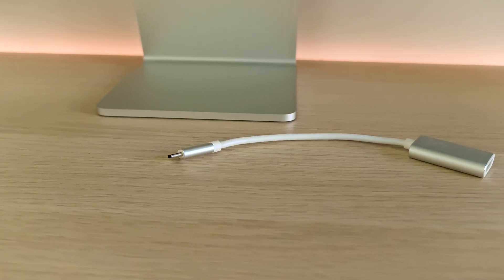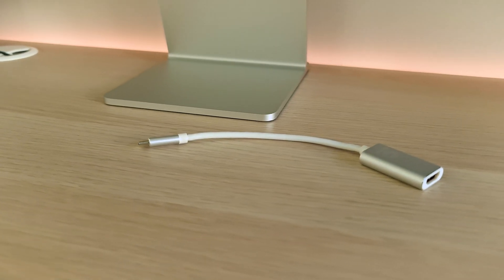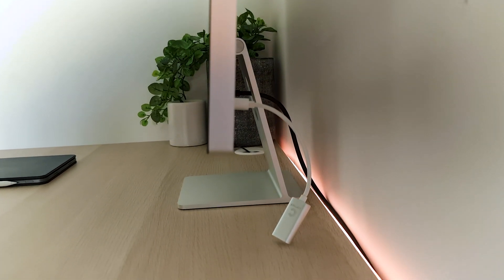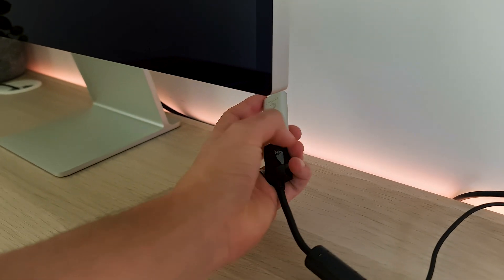It is literally blank. It will not function. It doesn't matter what kind of workaround you're trying to figure out — be it an HDMI cable into a Thunderbolt adapter directly into the back, USB-C to DisplayPort doesn't work, direct HDMI to USB-C cable doesn't work.